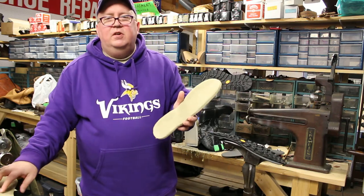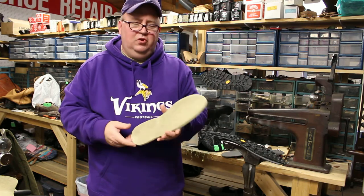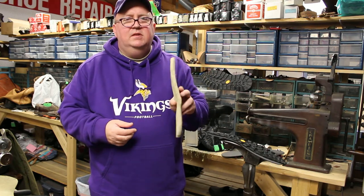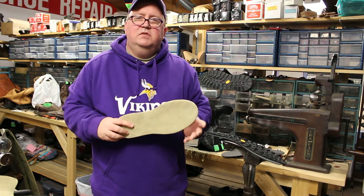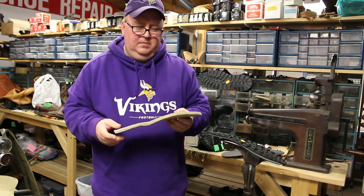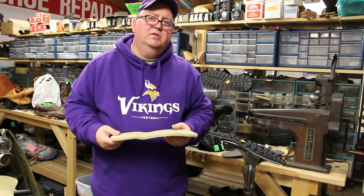Felt soles are very grippy on wet rocks and moss-covered stones. The only problem is they're a porous material and they transport invasive species or microorganisms that, once they arrive somewhere new, destroy the ecosystems and the fish.